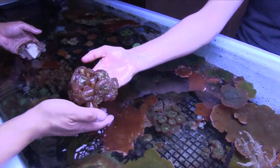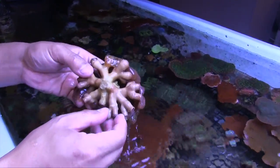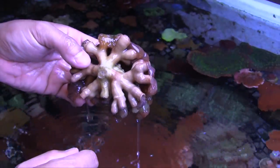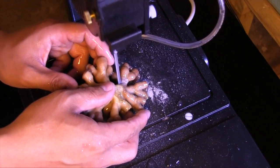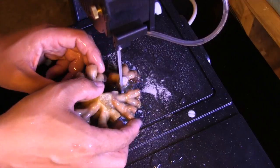Up next, a large colony of duncans — a much easier task for the saw — and again, no problems. After that, we cut a number of other corals, all with great results.